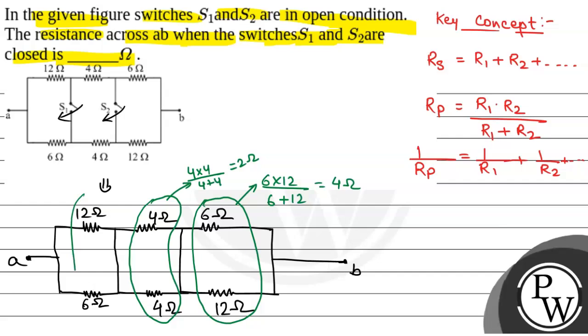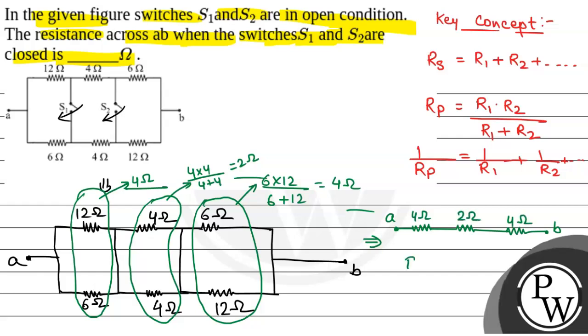Then the 12 ohm and 6 ohm on the other side are also in parallel combination. The equivalent resistance again is 6 into 12 divided by 6 plus 12, that is 4 ohm. So, we redraw this circuit and we have three resistors of 4 ohm, 2 ohm, and 4 ohm in series. That gives 4 plus 2 plus 4, which is 10 ohm, because R1 plus R2 plus R3 equals 10 ohm.